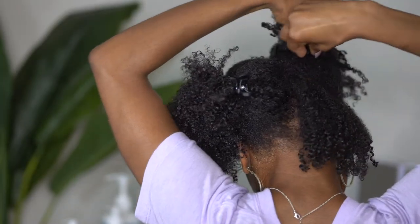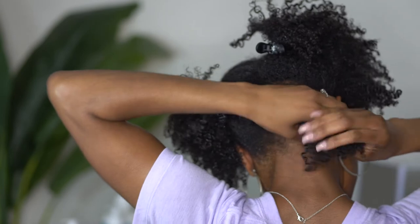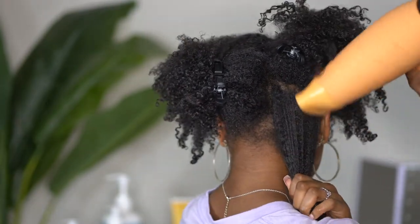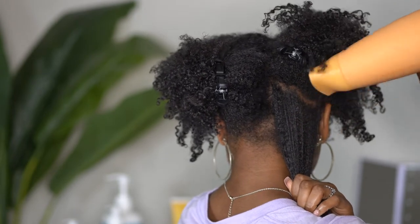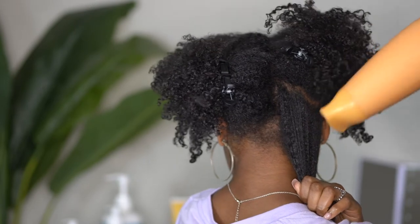I am using clips to section my hair off because you want to use medium sized sections in order to get the best stretch possible. I am using my blow dryer to assist me with stretching my hair, and I am just holding the ends of my hair to ensure that I don't mess up the curl definition.